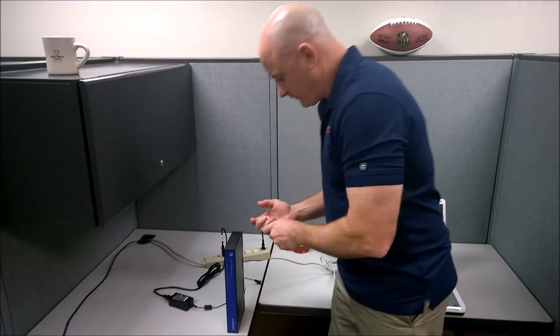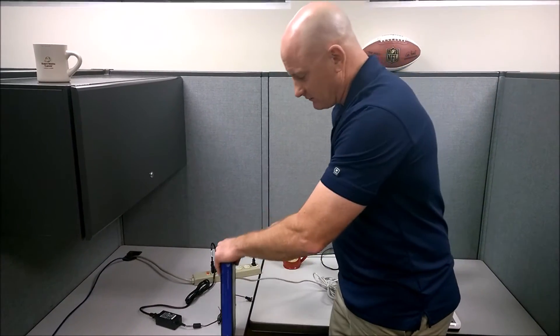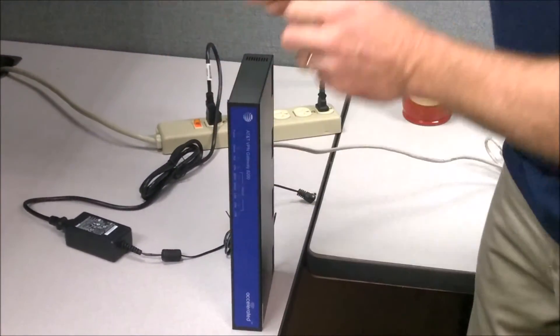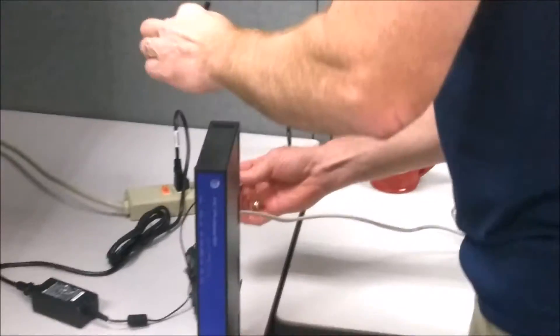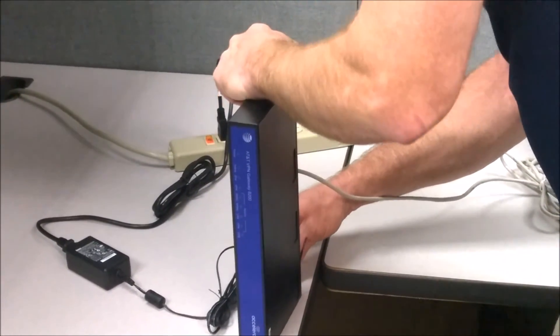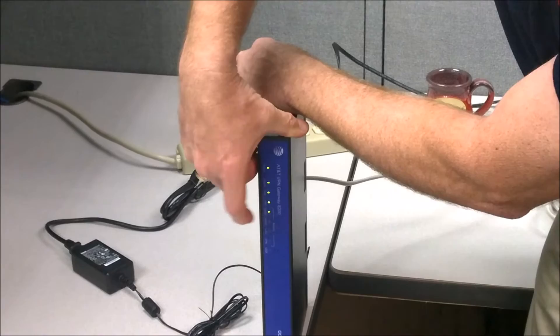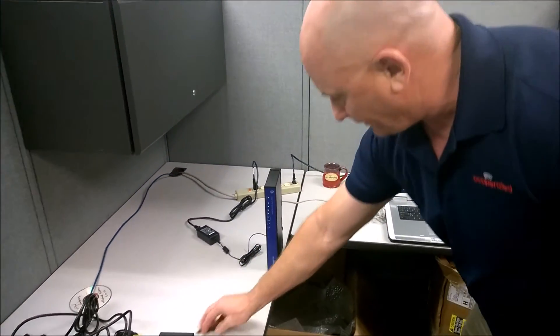We want to re-flash it back to factory configuration settings. So we're going to plug in the power and hold down the reset button, but you have to watch the front panel — between three or four of these LEDs have to be lit up before you release the button. I'm holding down the button using a small screwdriver — you can use a paper clip, whatever you want — and I plug in the power. Watch the front display: the LEDs start walking, and when you get to four or five, just release the screwdriver. It will now finish flashing. We'll see you in 10 minutes when this is done.